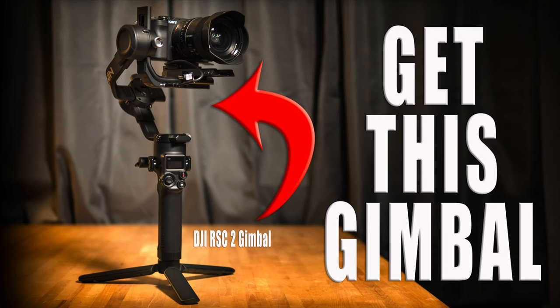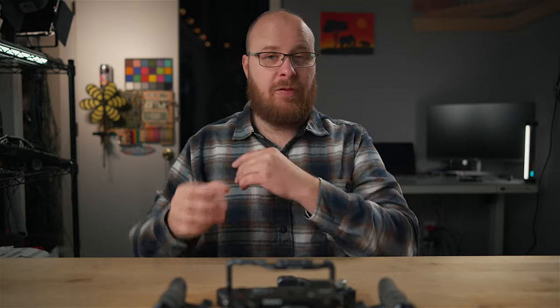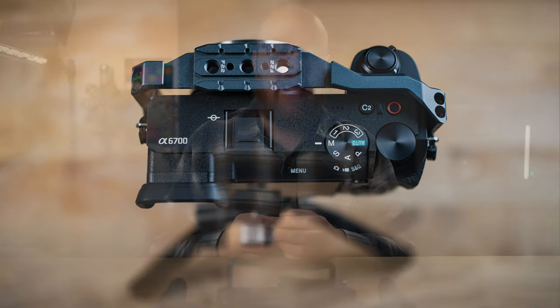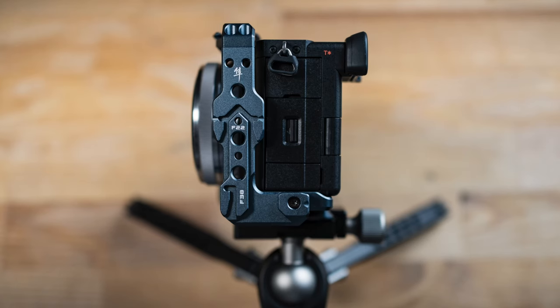One time I had my gimbal on the back of my car and the gimbal tripod feet are really small, so it's not super stable. When I closed my door it moved the gimbal just enough where it fell off the trunk and landed in the parking lot. I had a camera cage on my camera and nothing happened — the cage just had a slight scratch on it.